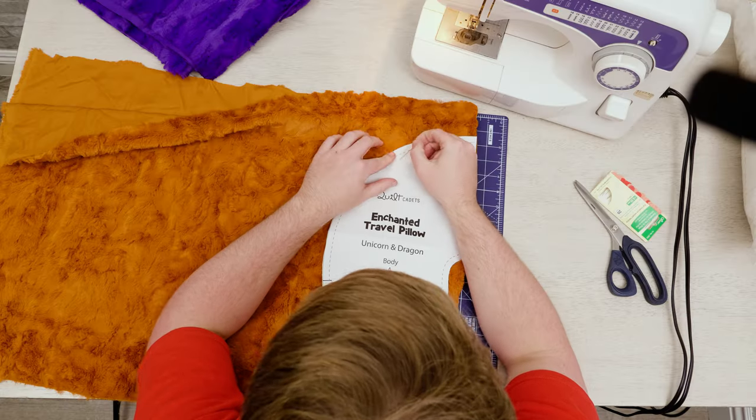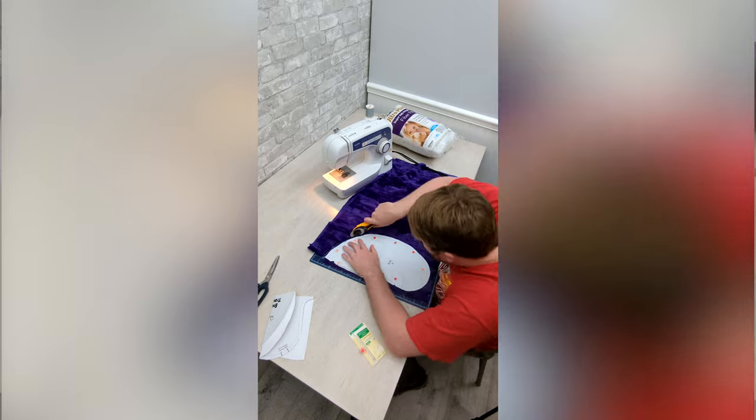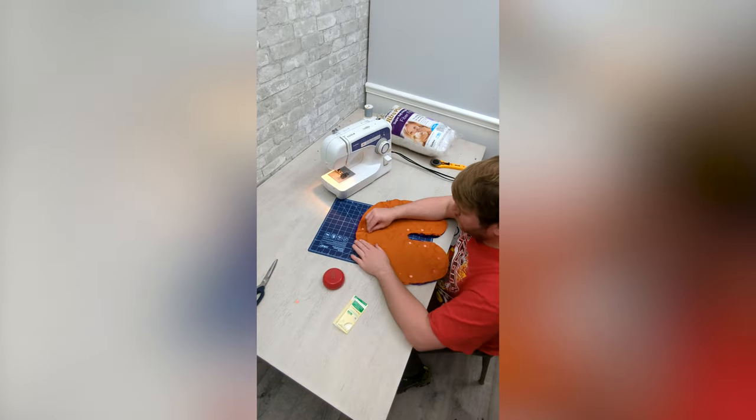I started by cutting the pattern and making sure I had the nap in the right direction, then pinned and cut the fabric. After that, I double pinned the pillow together.